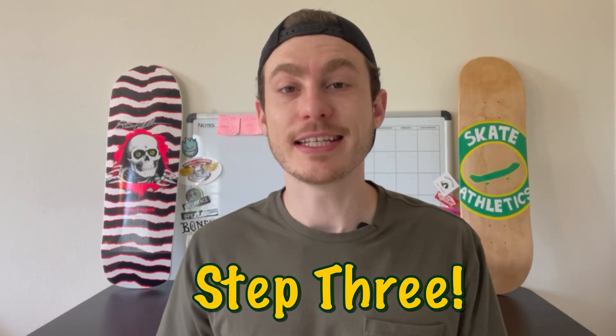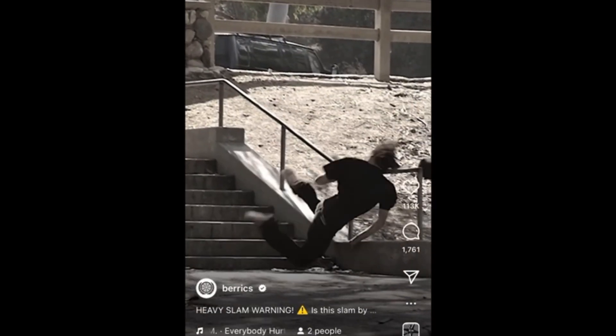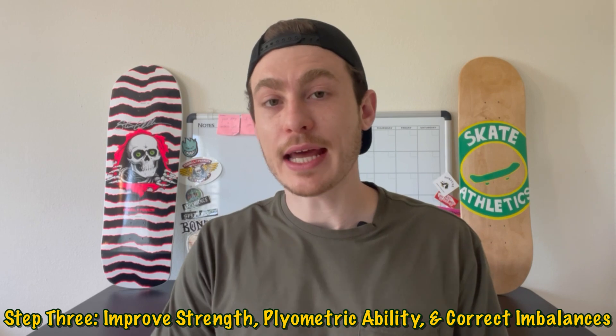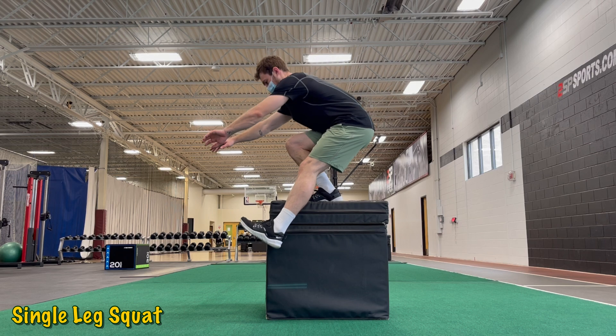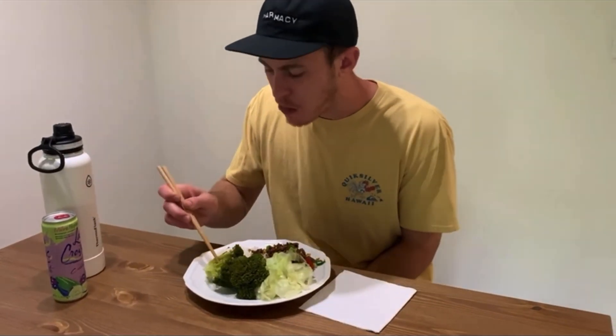Step three is a little different — there's no time frame because Achilles tendinopathy is hard to fully get rid of. You may feel like you're in the clear and then it comes back. The most in-depth return-to-sport criteria states that an athlete is only deemed fully recovered when they've completed one full season without any symptoms — in our case, no less than six months with absolutely no pain or swelling. You're most likely going to experience a minor setback, and that's okay — just get back on the rehab and you'll be back on your board soon.